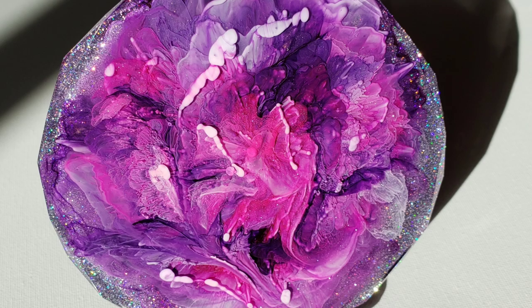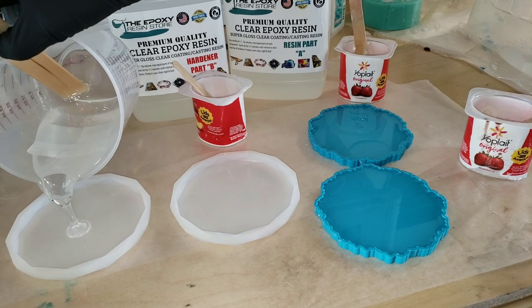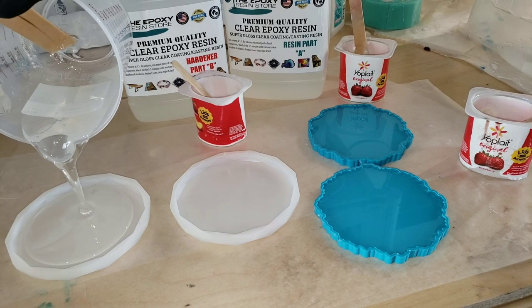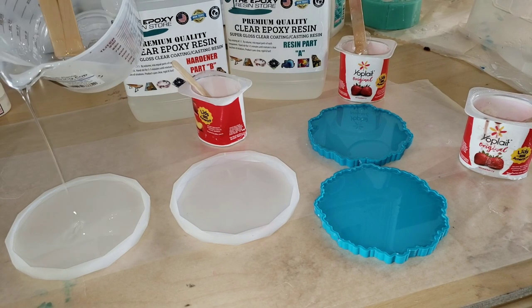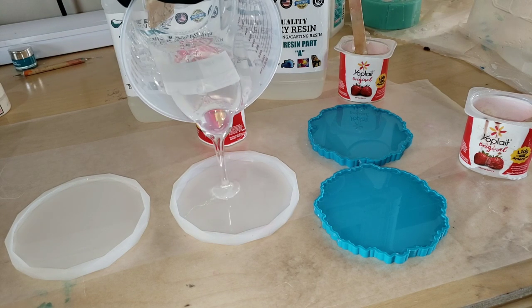I went ahead and mixed up my resin off camera. I'm using the general use epoxy from the Epoxy Resin Store — it's great for projects like this. But if you're new to resin and you want to see a tutorial showing step by step how to mix your resin and your pigments, I'll link one of my tutorials down below. Be sure to go check it out.